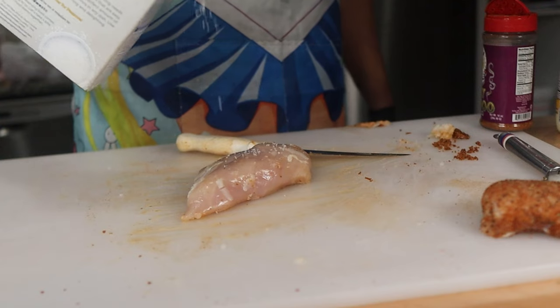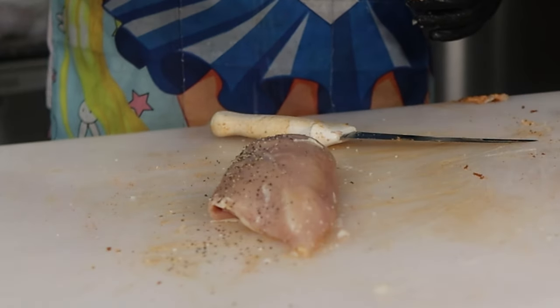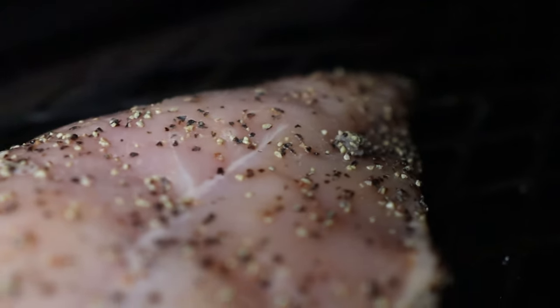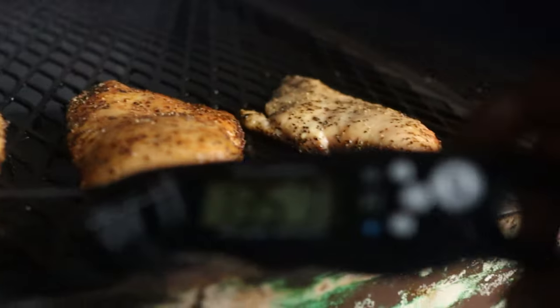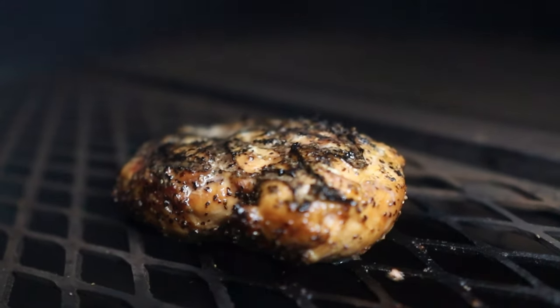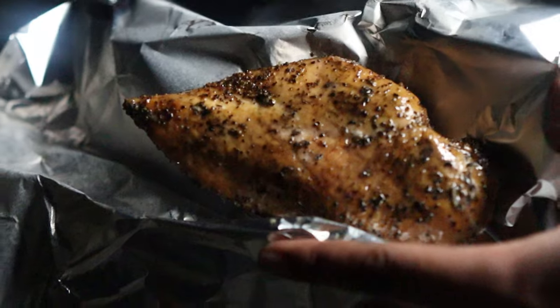I'm going to season this breast with pepper and salt, then reverse sear it by smoking at 300 degrees Fahrenheit until it reaches an internal of 130 degrees, then sear it until it hits about 145 degrees Fahrenheit. It'll carry over to 150 and I'll hold it there for a few minutes in my warmed oven. I am not cooking these chicken breasts to 165 — and no, I am not going to get salmonella poisoning.